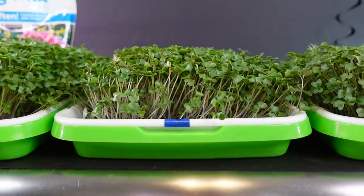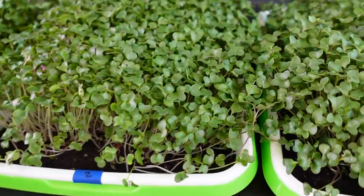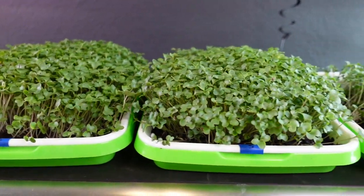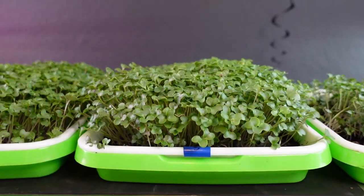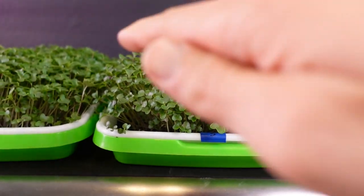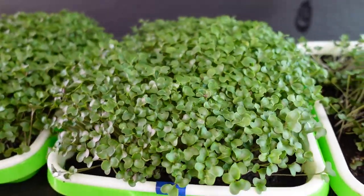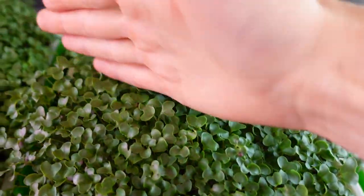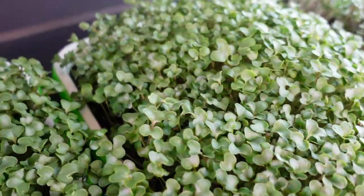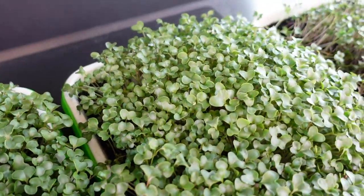Tray two does look nice and even on top, the growth looks super solid across, and it does look like a very healthy product. I just don't know how much benefit the Joyful Dirt has added so far. Now tray number three — this one is very similar to tray two; it's got a bit more of a rounded look. There is a weird germination section down the middle of this tray with a little bit slower growth in the back.